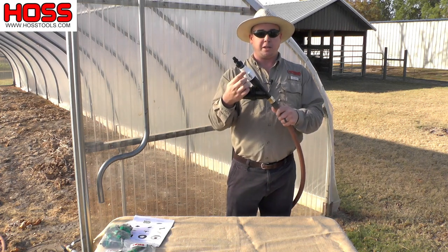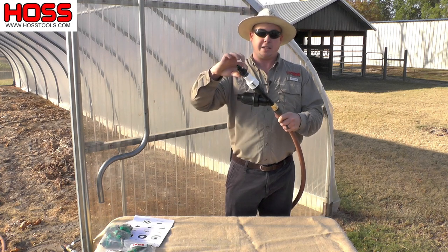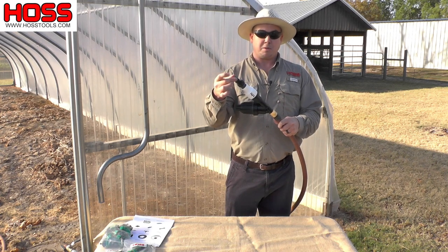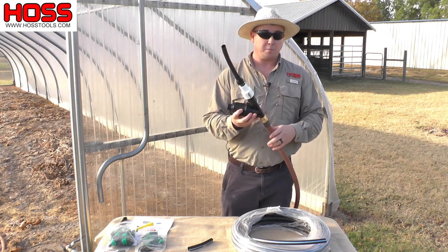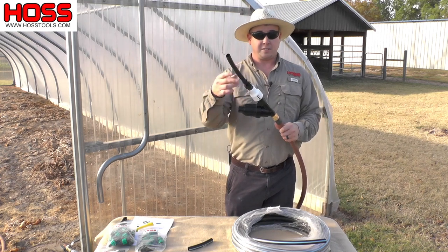The pressure regulator ensures it's not so high pressure that it actually blows out the lines. Below that pressure regulator we have an adapter that adapts the three-quarter inch pipe down to the five-eighths inch mainline tubing that will be supplying your drip irrigation system. So we have our water hose hooked up to our filter regulator combo and now we need to hook our mainline tubing to this end of the setup.